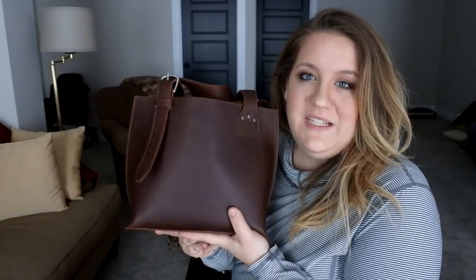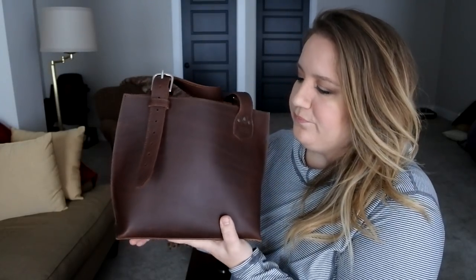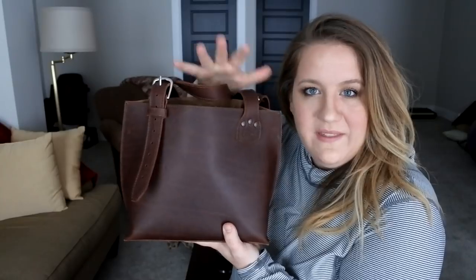I'm going to post this right when it's available so you guys have an opportunity to check out Saddleback's website and check out their photos. This is offered in all four colors.